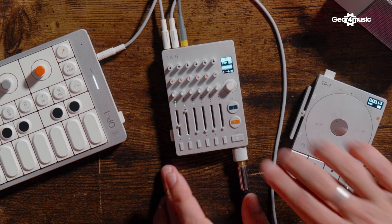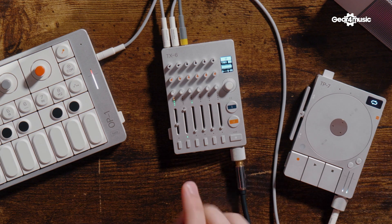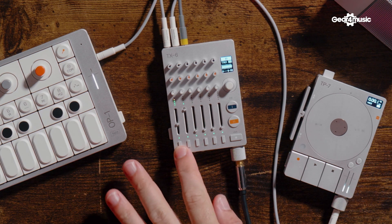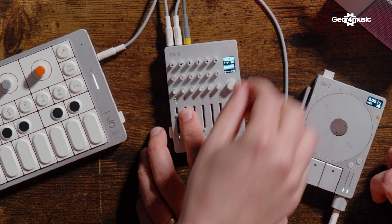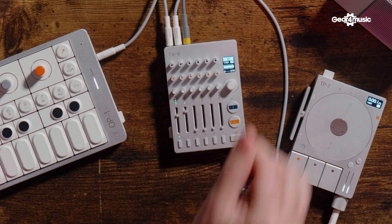We've also got tremolo, which tracks to the speed of the tempo. You hold the track button, use shift to look at the effect, and choose whether it's on that particular channel or all of them. You can control the depth of this one quite nicely.